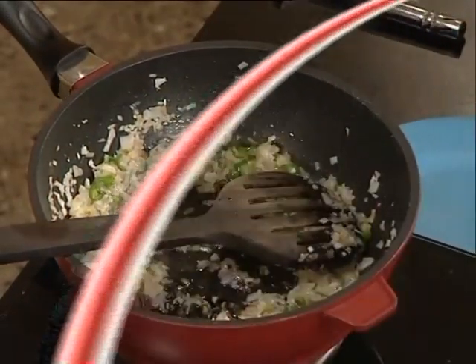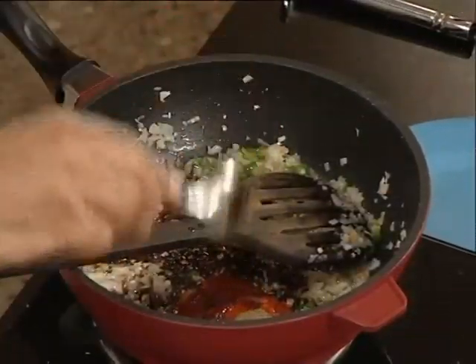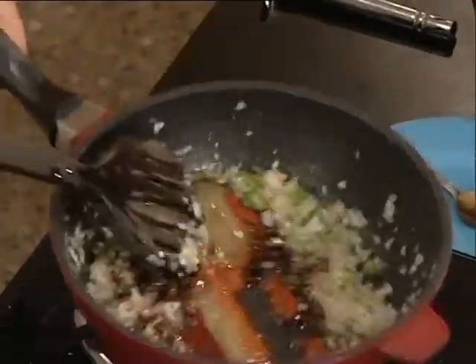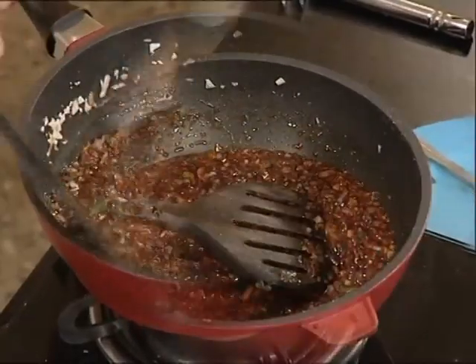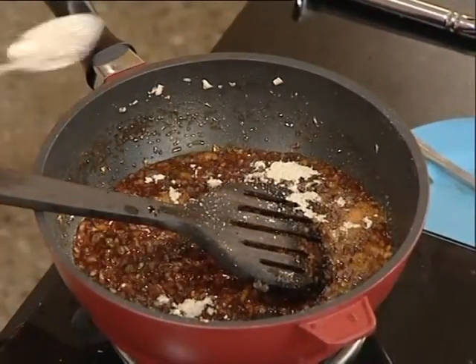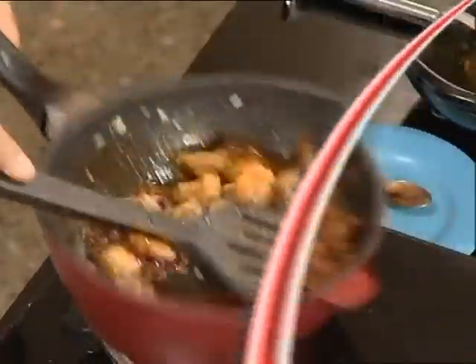Add the sauces to the pan: soya sauce, tomato sauce, schezwan sauce, green chili sauce, and vinegar. Add white pepper powder and mix everything together well.